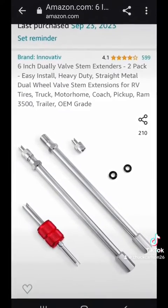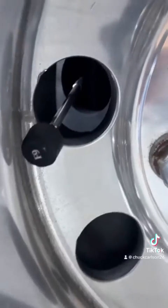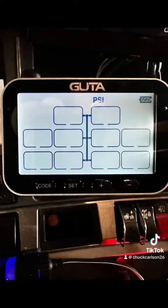When you purchase this, you also need to buy four extensions to get to the inside duals and bring your sensor out where you can put it on. There's your outside dual — sensor's already screwed in.